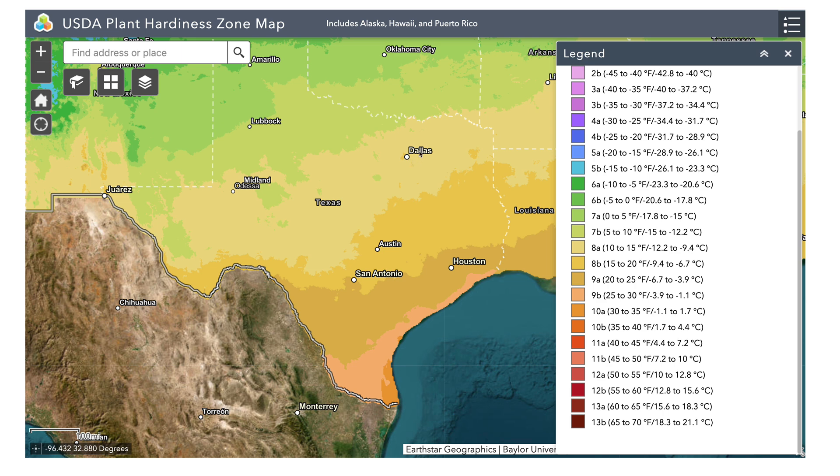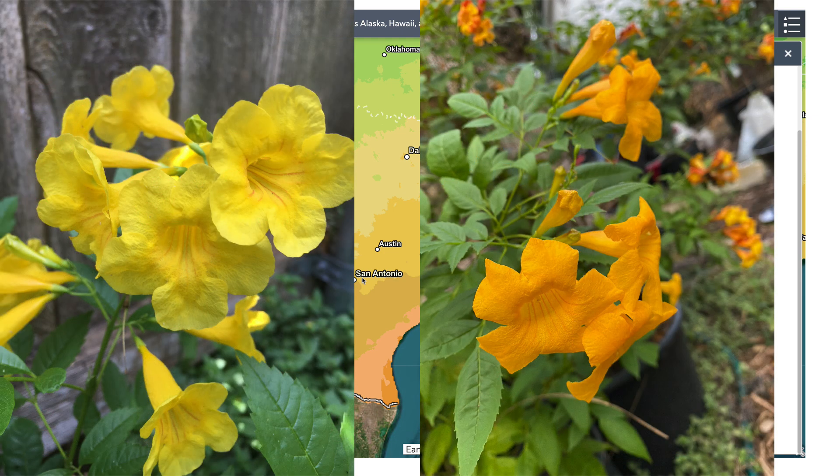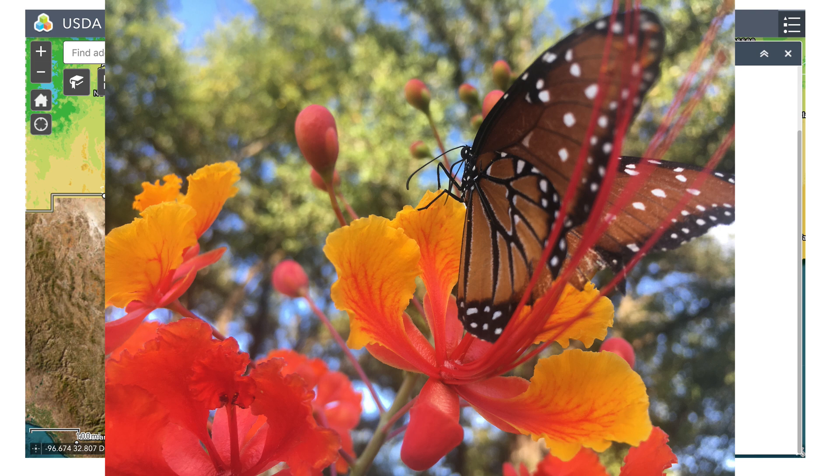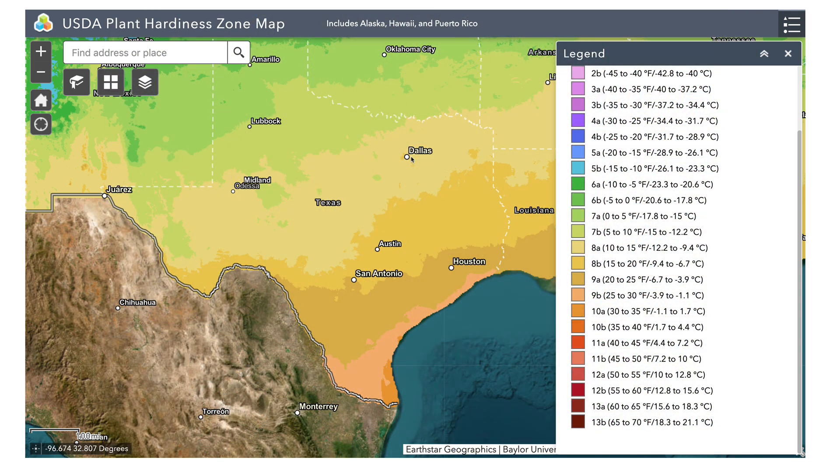Plants that you grow in Dallas and San Antonio are going to live and survive very differently. For example, the gold star Esperanza plant — in San Antonio it is a perennial in the winter. It's going to die down to the very base of the root system; you cut it down and it comes back every spring. But in Dallas, you treat that plant as an annual — it's going to die all the way down to the roots and completely die off. There are several plants, like lantanas, that behave that same way in San Antonio compared to Dallas.